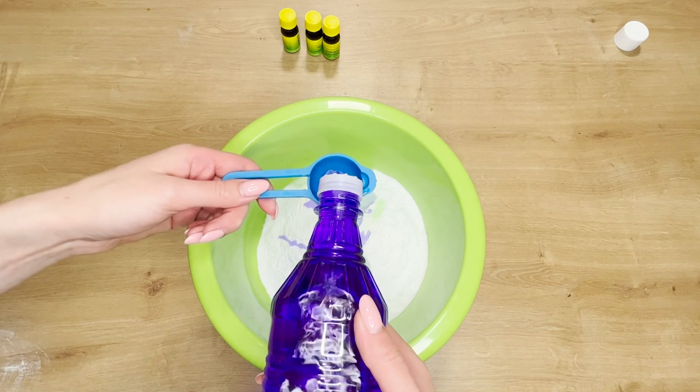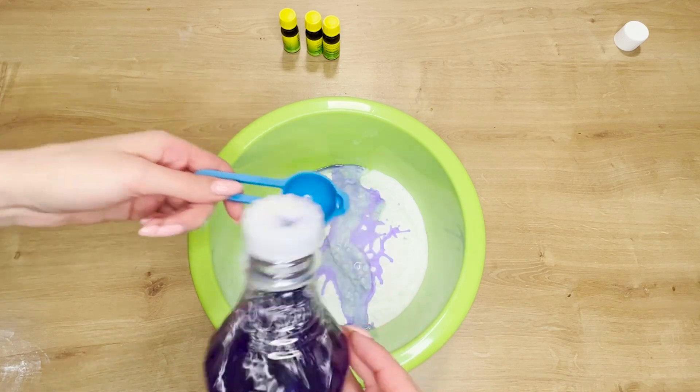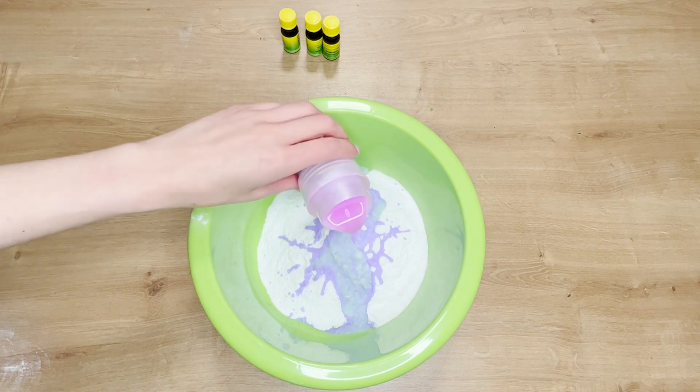To prepare them, you will need 500 grams of baking soda. Add two tablespoons of denatured alcohol to it. Denatured alcohol has degreasing and disinfecting properties. It effectively removes scuff marks from shoes and paint stains.